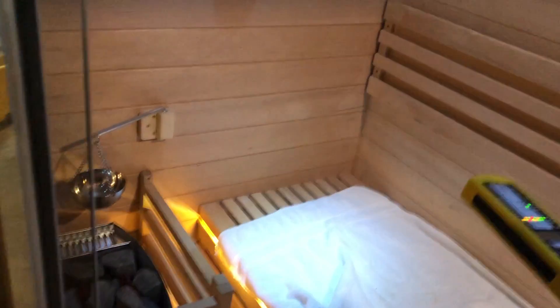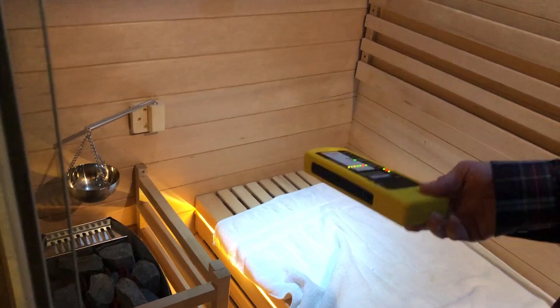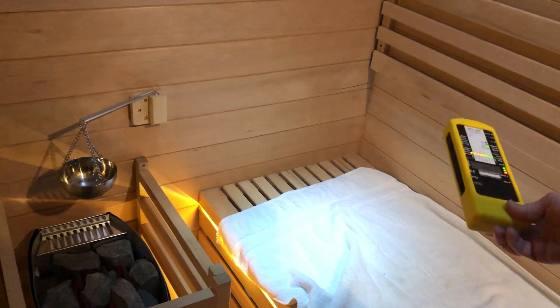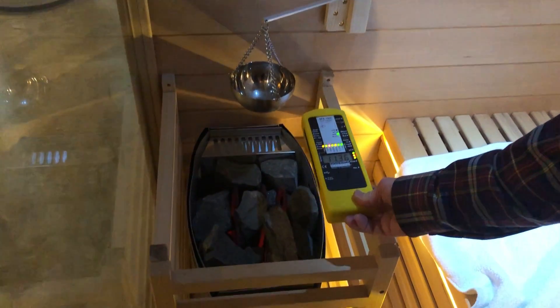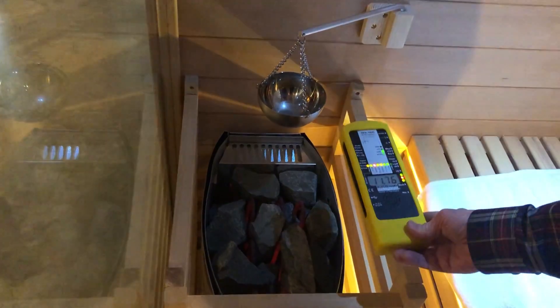So here's what we got here. We have a sauna here, and this is more like the traditional sauna with the coils in here, so this is not infrared. The nice thing about this one, which is a little bit different, is it does have a high magnetic field right around the coil because there's current flow in there and it's spread apart, so it's creating a magnetic field.